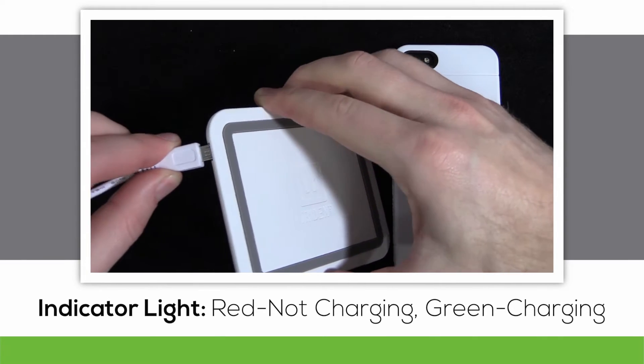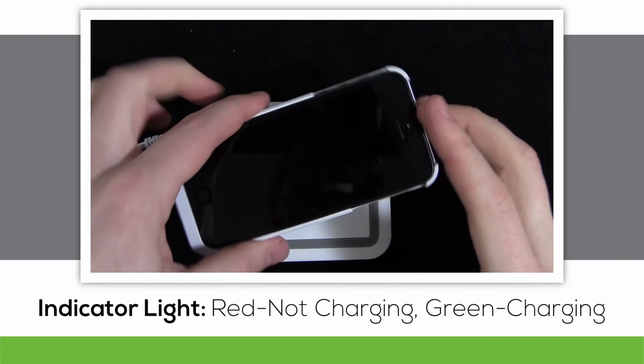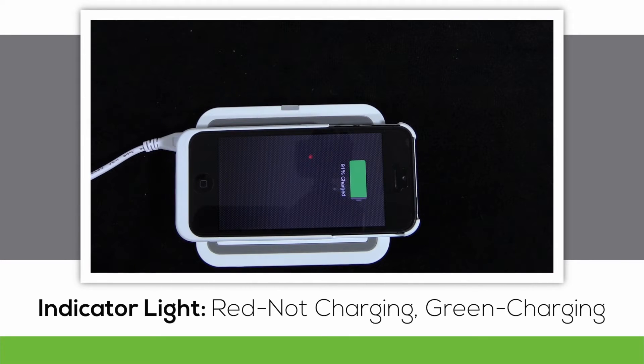Attach your charging pad to the power source and you'll see the red indicator light show up, telling you that nothing is being charged. Place your device face up onto the pad and listen for the beep, while watching for the little green indicator light.